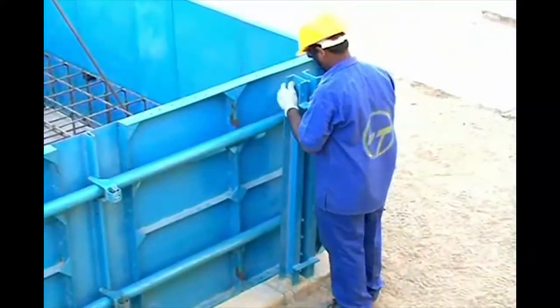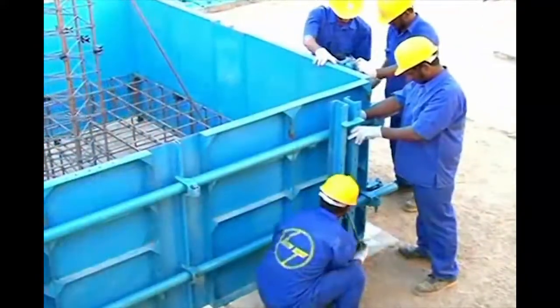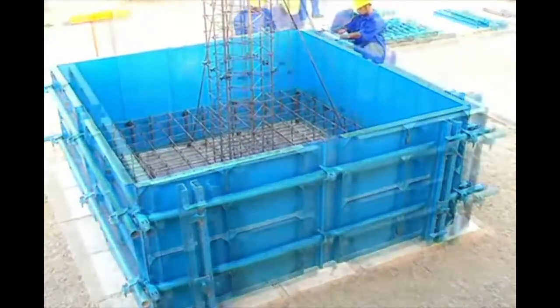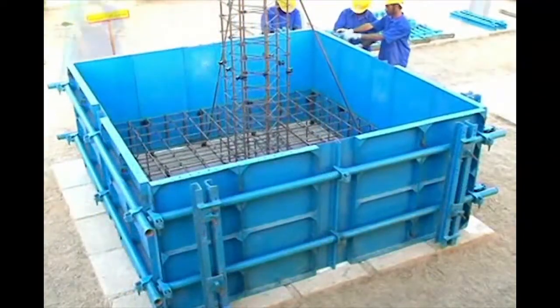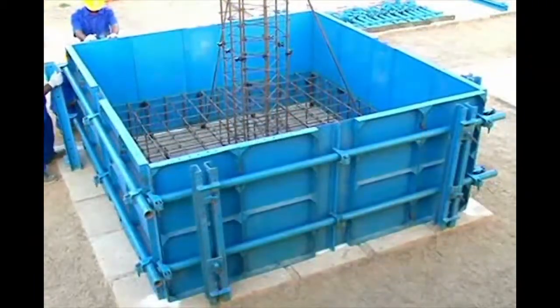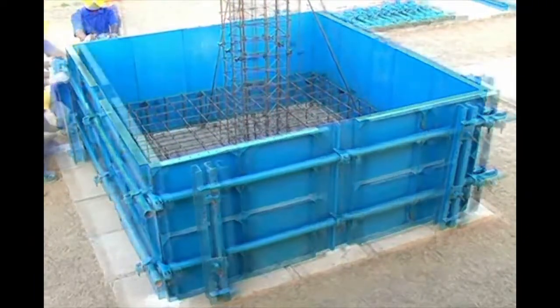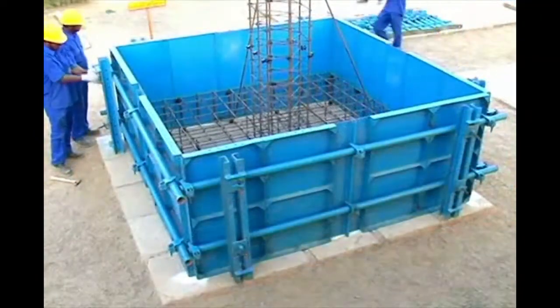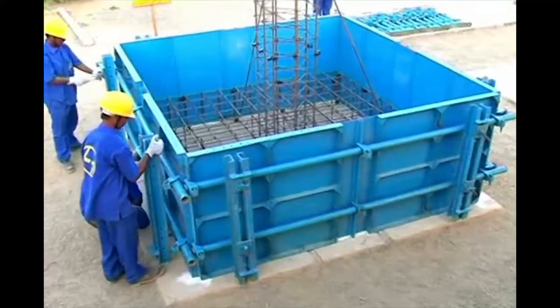Similarly, place the steel weller at the other end and connect it with the pipe weller using the weller connector. Tie the steel weller and pipe weller at the remaining sides of the foundation following the same procedure. While connecting the steel weller, first connect the weller connector at the bottom and then at the top.